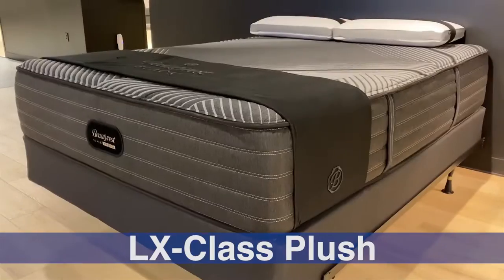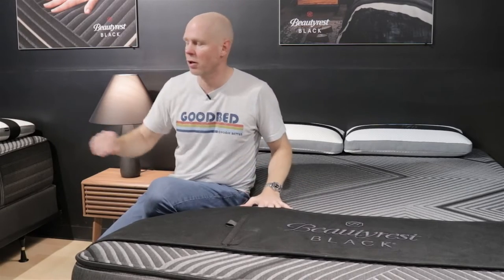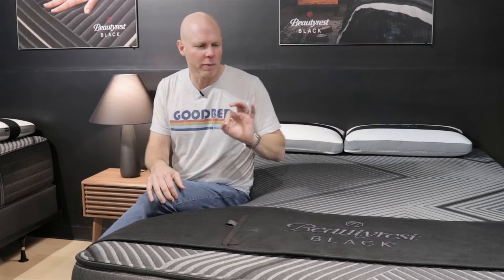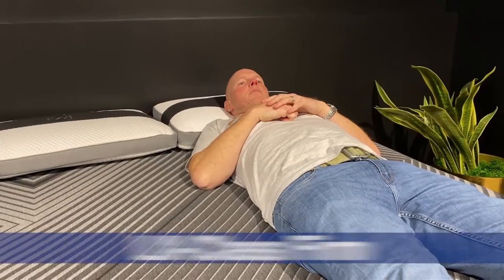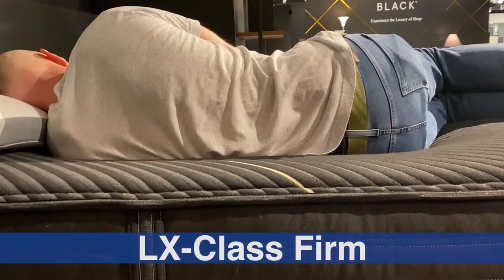Now we'll get into the specific models, starting at entry level with the three LX models: a firm, a medium, and a plush. All LX mattresses have three to four inches of total memory foam — the firm has three inches, and the medium and plush have four. Before discussing feel characteristics, it's worth noting that we draw a distinction between softness — how soft or firm the mattress feels when you lie on it — and cushioning depth, which is how deeply you sink in and how closely it conforms to your body.